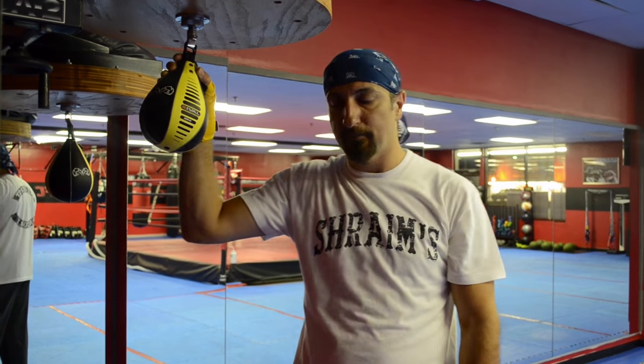Hi, I'm Coach Ahmed with Shrams Academy and this instructional video is to teach you how to hit the speed bag. Just remember, always put your hand wraps on to avoid getting any injuries.